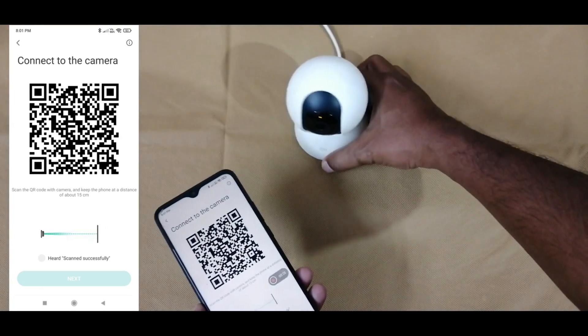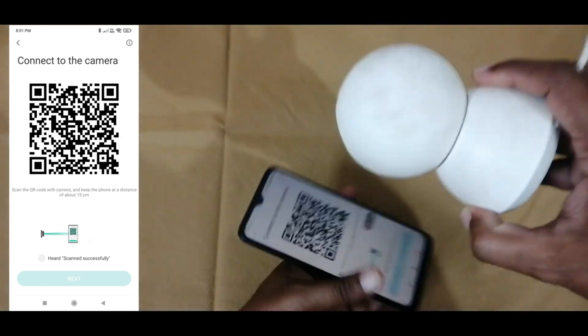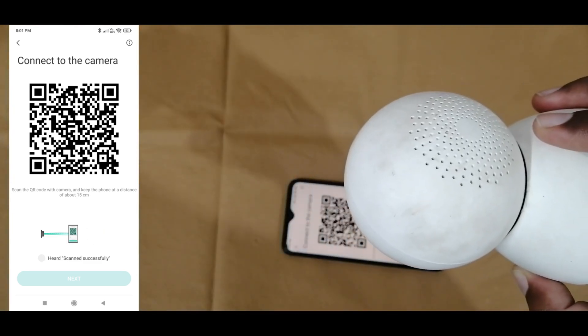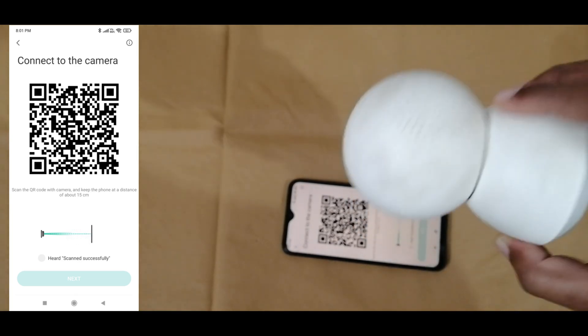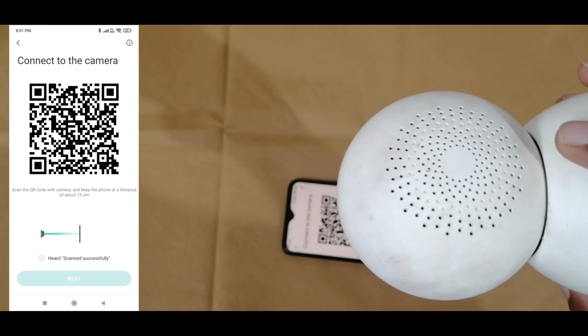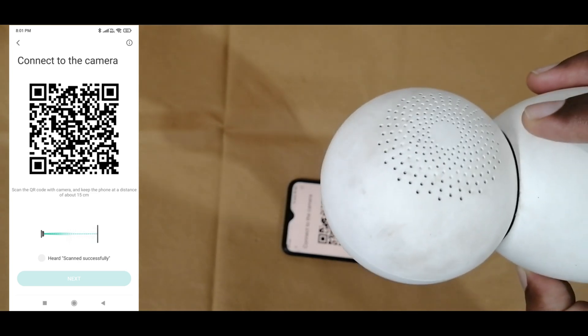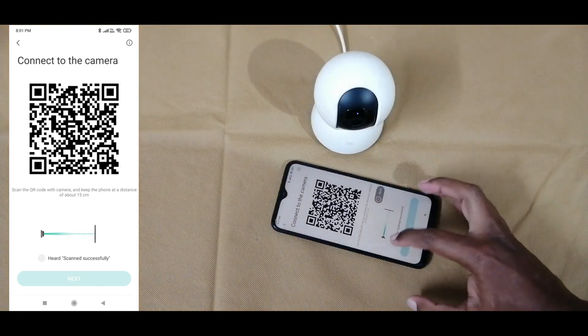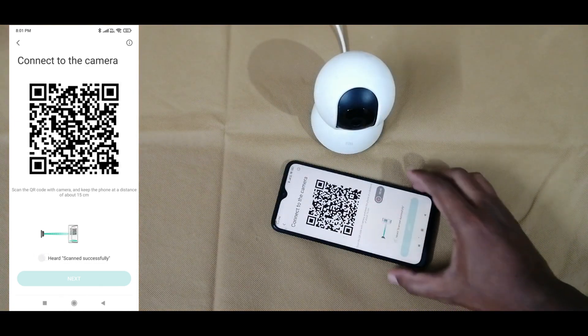Now we will get a QR code. We need to scan this QR code using the camera lens. Here I am doing the scanning. Once finished the scanning, we will get a message: QR code scanned successfully. That means our QR code is scanned properly. Once we get the message, we need to select 'Scan Successfully.'